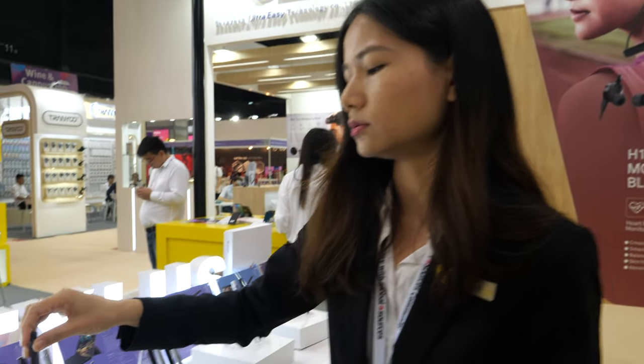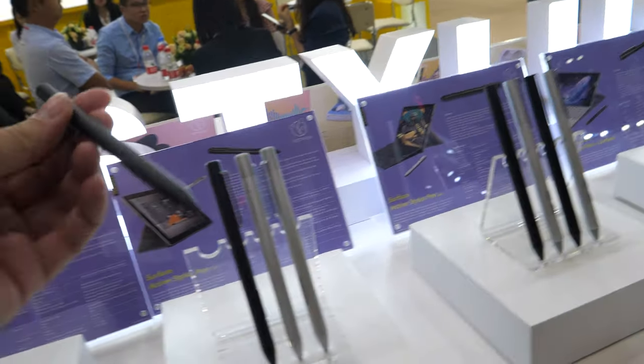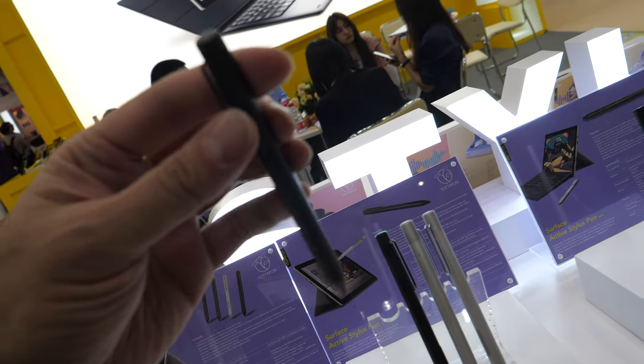The iPad pencil also supports palm rejection. How long is the battery? The battery lasts about two hours per day — you can use it for around...